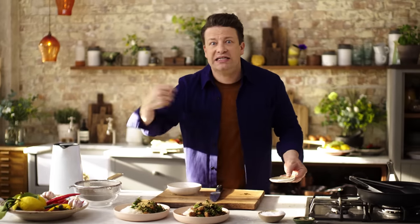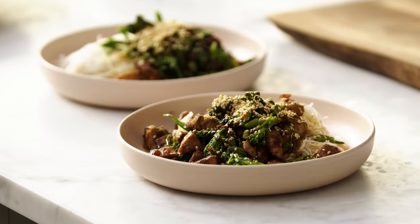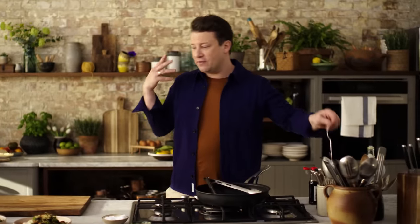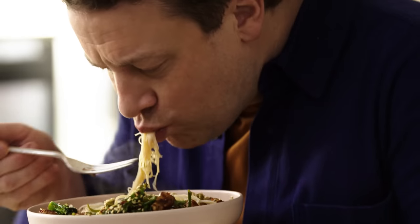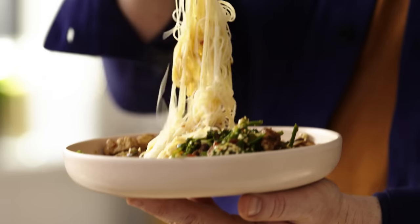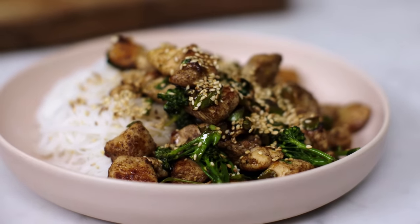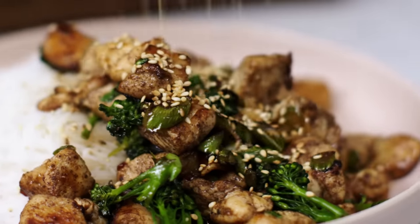Go chopsticks — mix it all up, or knife and fork, whichever way you like it. So there you go, lovely people — so good, so quick. It's perfect for busy people that like big flavours. What's really lovely about this is you have those flavours you want: the heat, the soy, the garlic, the sesame — but it's fresh. So good, so tasty, so quick. Come on, have a cook up!